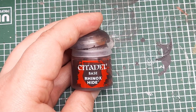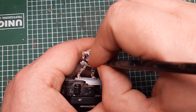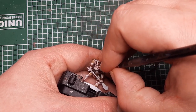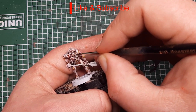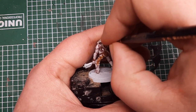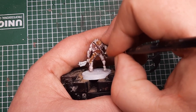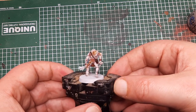The next thing I'm going to paint is his bag. I'm coming in with some Rhinox Hide to paint this little satchel by his side and the strap going over his chest that holds it on. With a couple of coats of Rhinox Hide it should build up a nice solid base cover all over the bag.